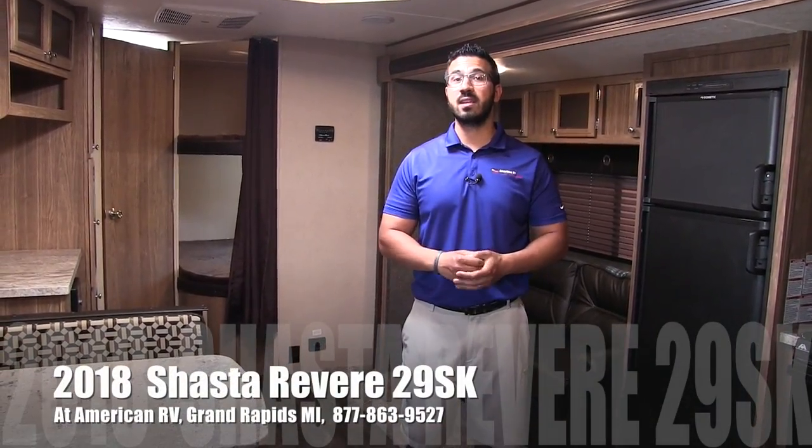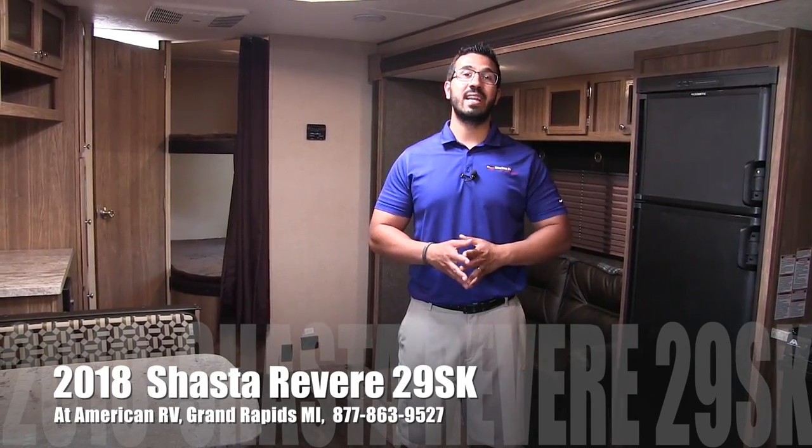Hi folks, I'm Ian Baker, the product specialist here at American RV in Grand Rapids, Michigan. Today I'm here to tell you all about the 2018 Shasta Revere 29 SK.